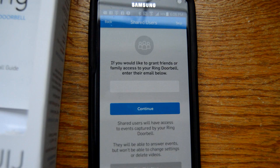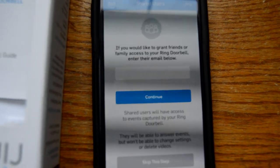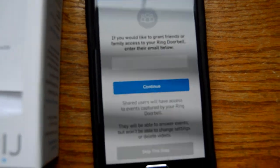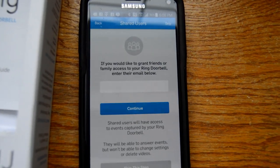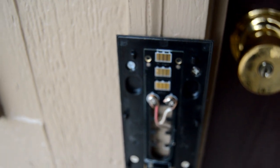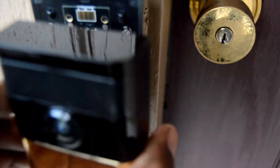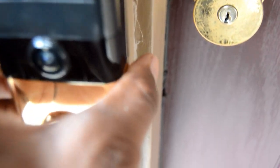It looks like it's paired with the device, so let's continue. Here it asks if there's anybody else you'd like to add to Ring. I do have somebody - I'd like to add my wife so that she can get alerts whenever somebody comes to the door. After all of that setup, everything is good and you can go ahead and install it back on your door.